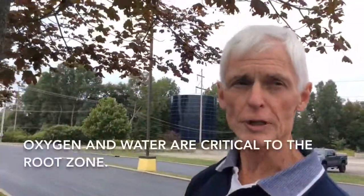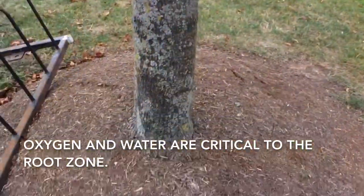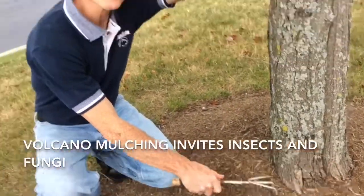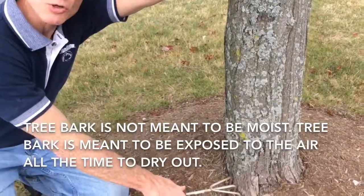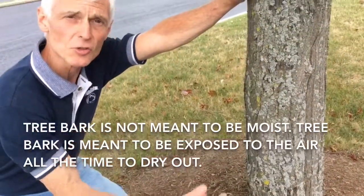The root zone of the tree needs to have oxygen and water. We don't want to mulch very high on the tree because it makes such a good home for insects and fungi next to the bark. Tree bark is not meant to be moist all the time — it is meant to be exposed to the air and allowed to dry out.